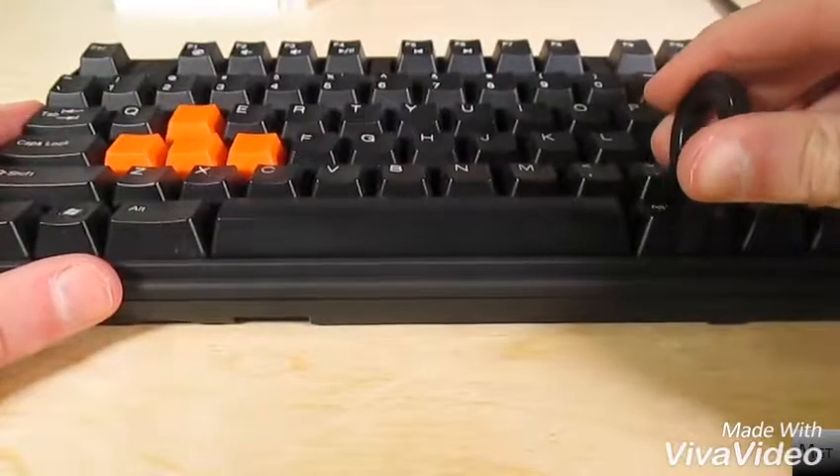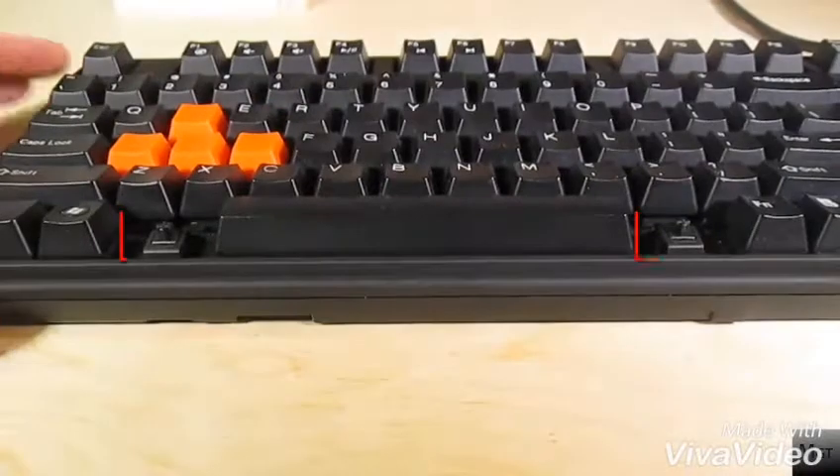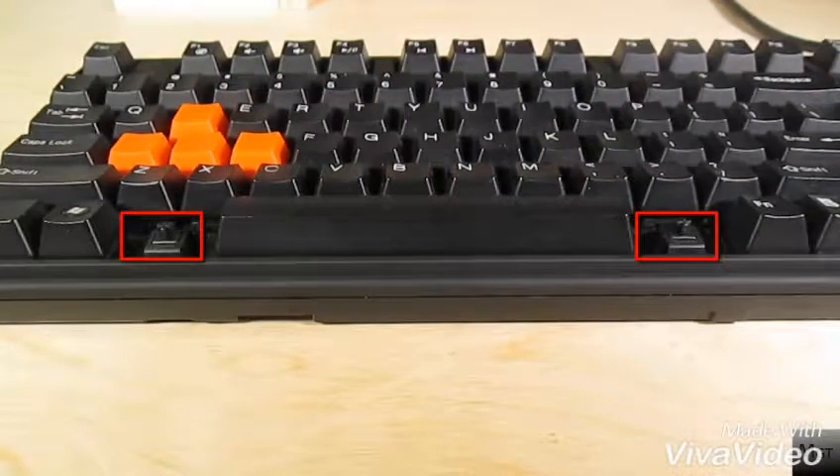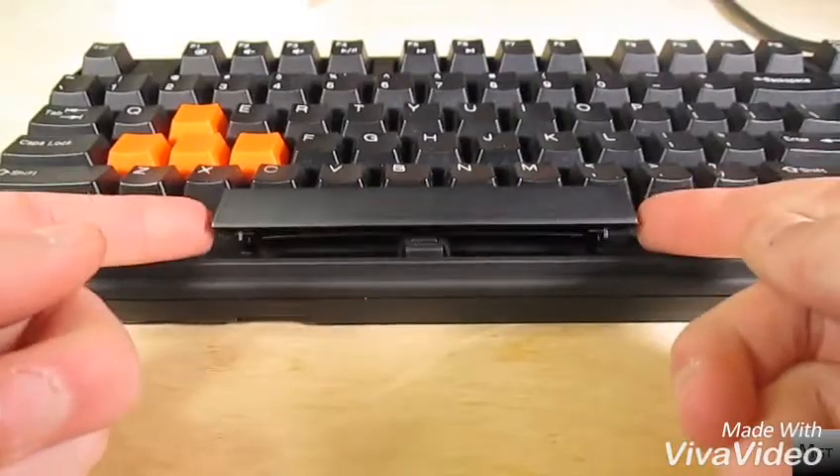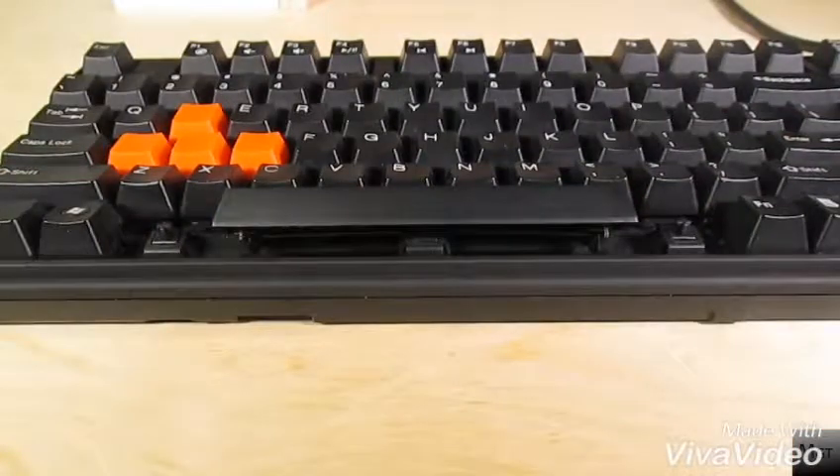It's easier to first remove the surrounding keys, so I'm going to remove the two Alt keys. As you can see under them, this is the key switch. You need to disconnect the spacebar from this too. All you have to do is gently pull up on either side until the spacebar is all floppy and it has been disconnected from the switch.